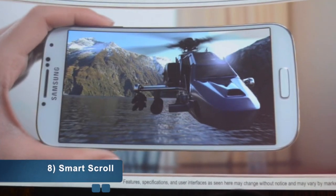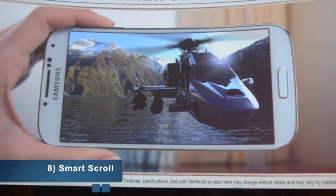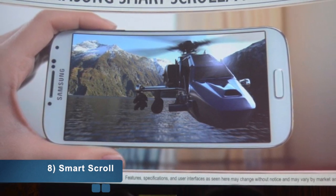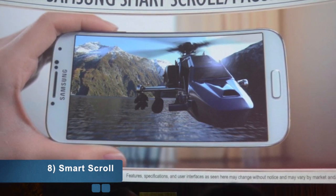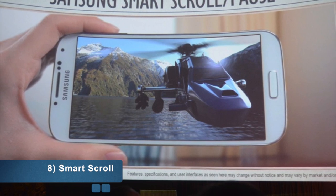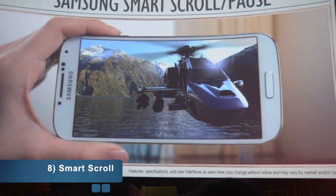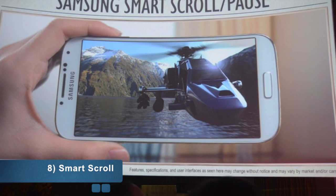Finally, number eight is Smart Scroll. This allows you to scroll a webpage just by your eyes' movement. When you're reading a news article and your eyes reach the bottom of the page, the Galaxy S4 automatically detects this and scrolls down, letting you read the next content.